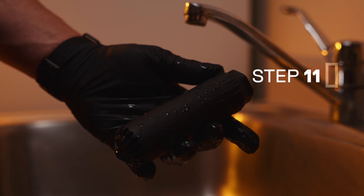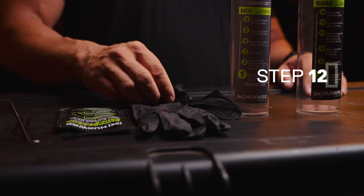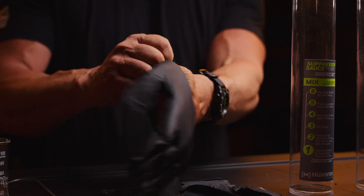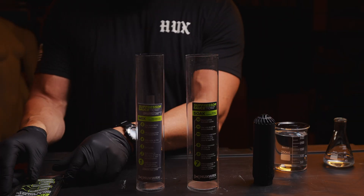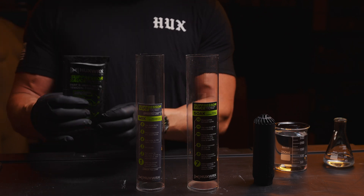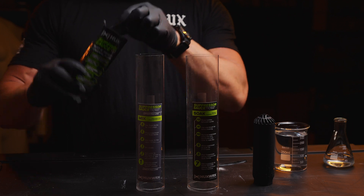You can use a wire brush for extra cleaning if needed. Remember to rinse bottles between cycles. For Part B, refer to your bottle instructions and repeat the process again. Though both parts of suppressor sauce are safe to use without gloves, Part B removes all the heavy metals built up in your suppressor, so wearing gloves is recommended during this process.